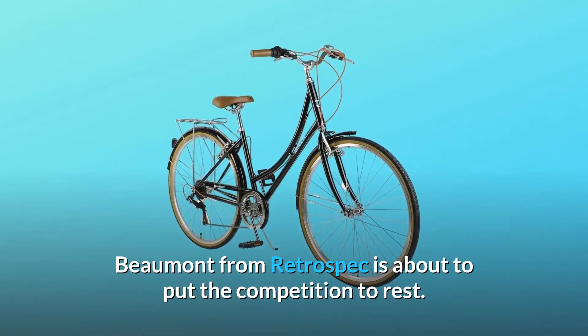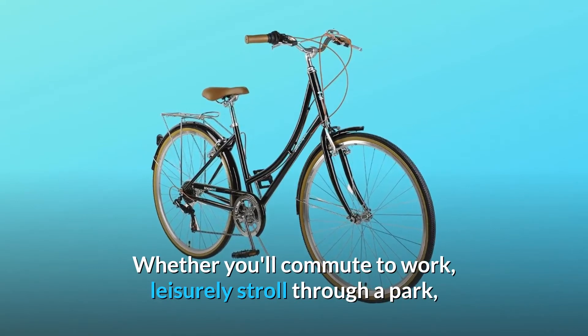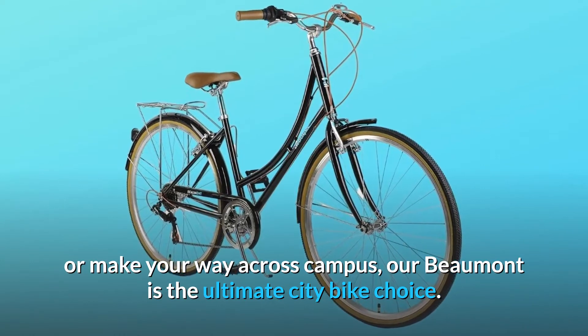Beaumont from Retrospec is about to put the competition to rest. Whether you'll commute to work, leisurely stroll through a park, or make your way across campus, our Beaumont is the ultimate city bike choice.